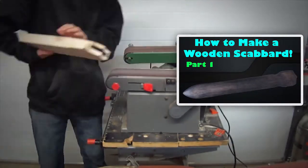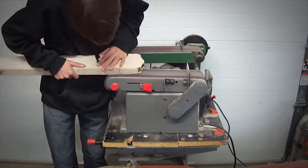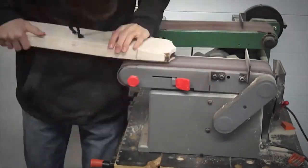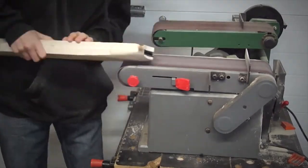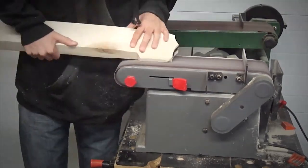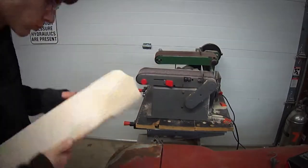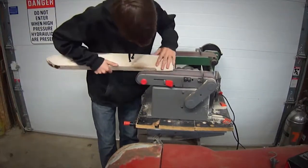The majority of this second part will be sanding. Sanding is probably the thing that will take you the most time if you're doing this project yourself, just because getting the shape right takes a while. Make sure to watch yourself when you're sanding — both your fingers so you don't cut yourself, and the wood.